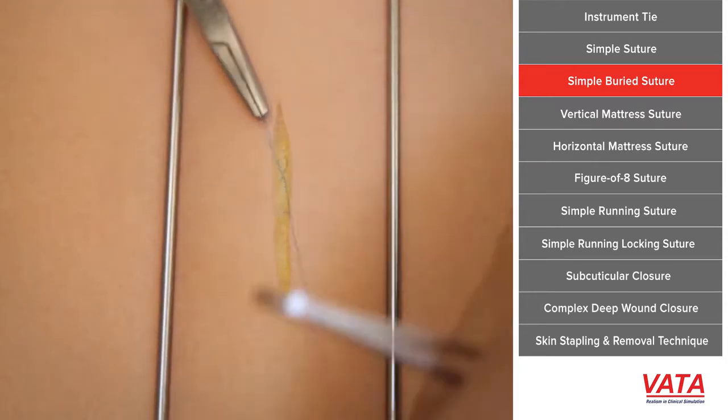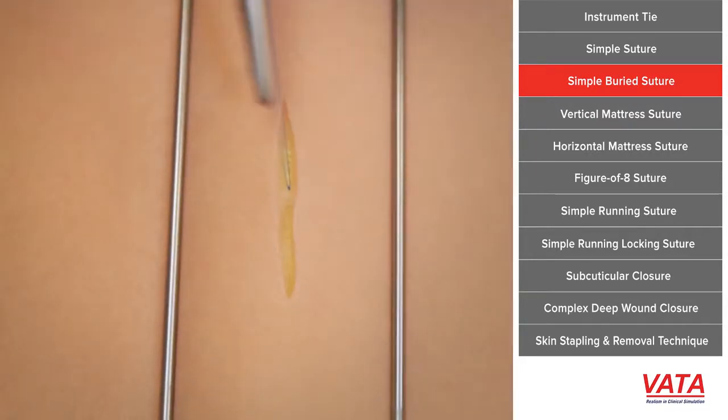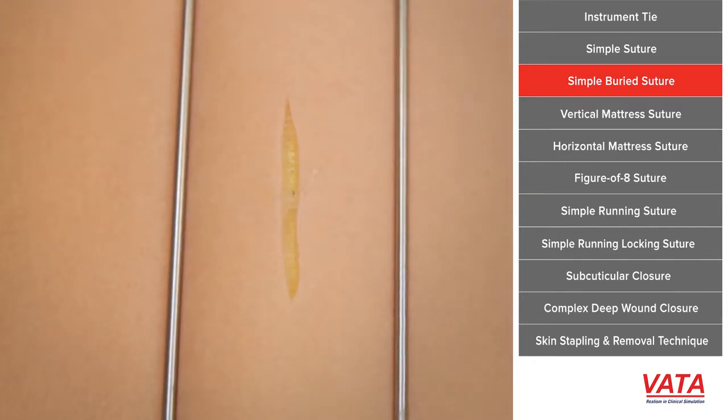So both threads of the suture are now deep, and what that's going to do when we tie this is it's going to pull everything together, but the knot itself is actually going to be underneath. This is important because we want to take all the tension off the skin, whether we're steri-stripping it or